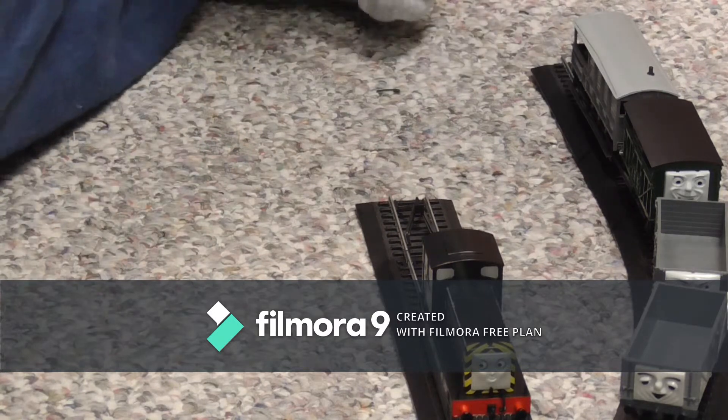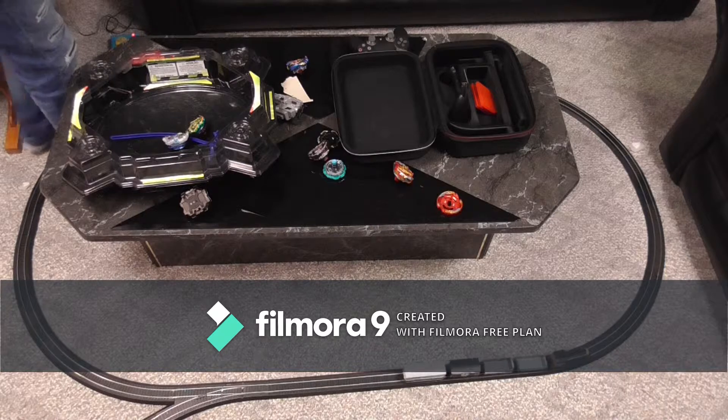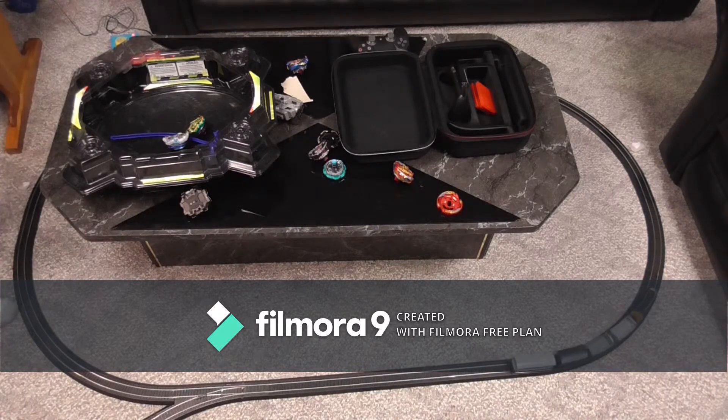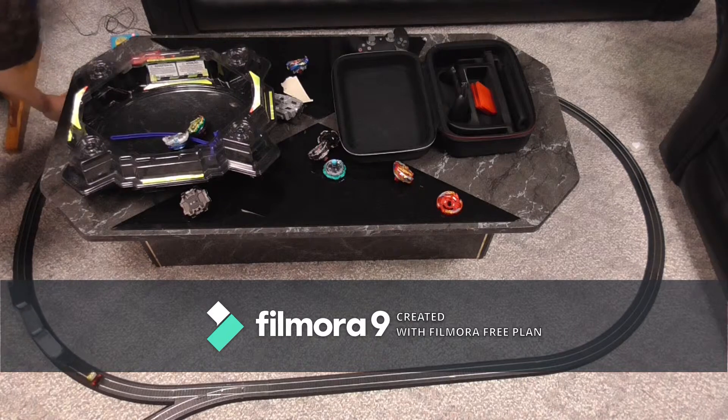Alright, my disguisers, let's get Mavis running — see you all on the track! She's kind of a slow runner compared to Toby, though actually Toby is a slow runner too, so you just have to bear with me. Looks like she left Toad behind, so hold on.